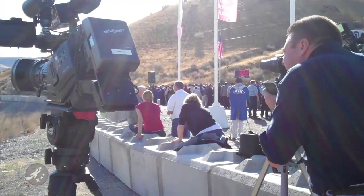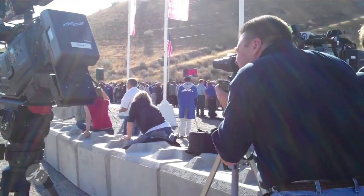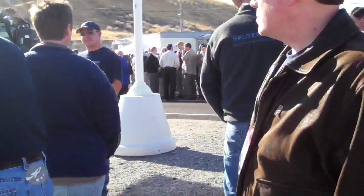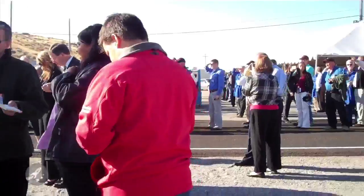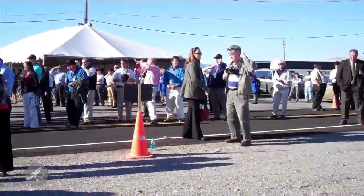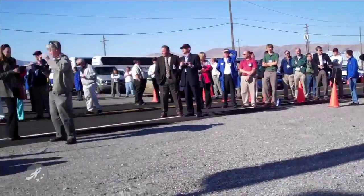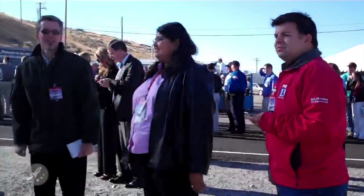They are currently doing the go-no-go for test. You can see they have a countdown clock over there. And this place is packed — officials, astronauts packed, racked, and stacked into the Utah countryside.